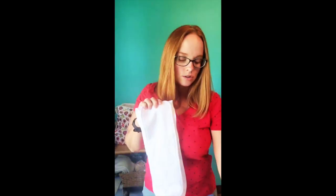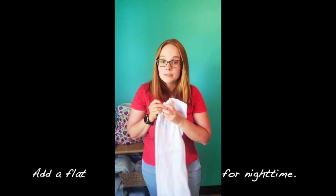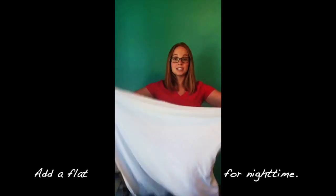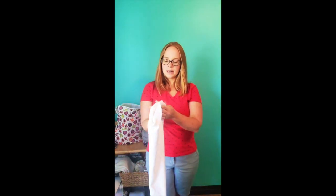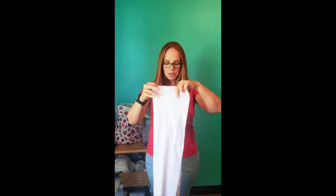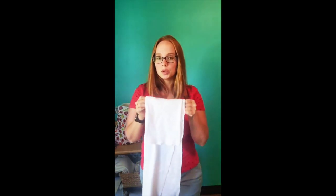Here's one example of customizing absorbency for nighttime: take the extra large pocket insert and pair it with a Thirsty's flat. The flat is one layer of organic cotton — just fold it into a rectangle and it makes a perfect addition. When stuffing a pocket diaper, think about where your child's wetness goes — towards the front or the back — and tailor where you place that extra absorbency. The pocket will hold it in place.